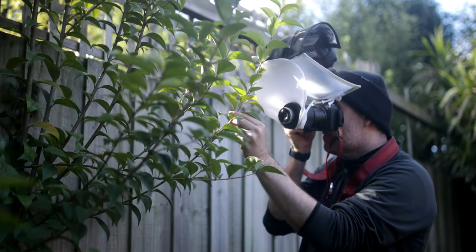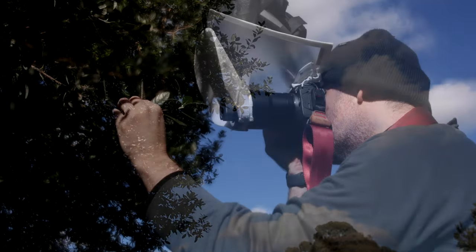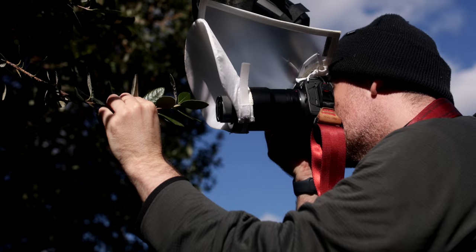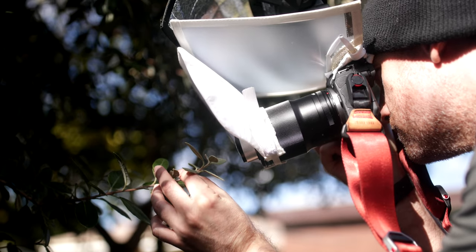Another small trick that can come in handy with certain subjects, such as insects or spiders on leaves, is the stabilization of the substrate itself. For example, holding a branch or a leaf as still as possible will also mitigate the effects of a breeze.